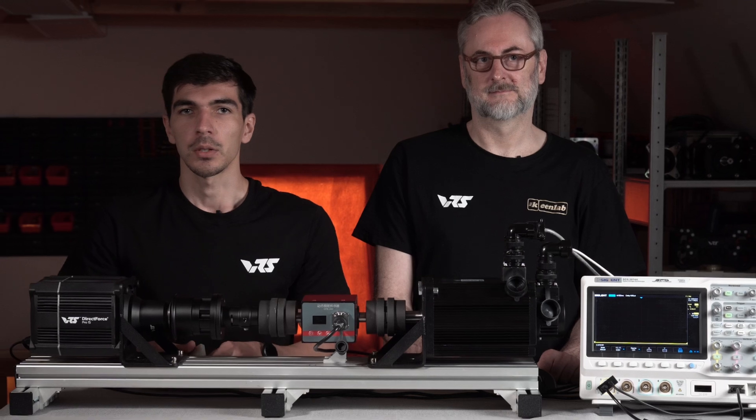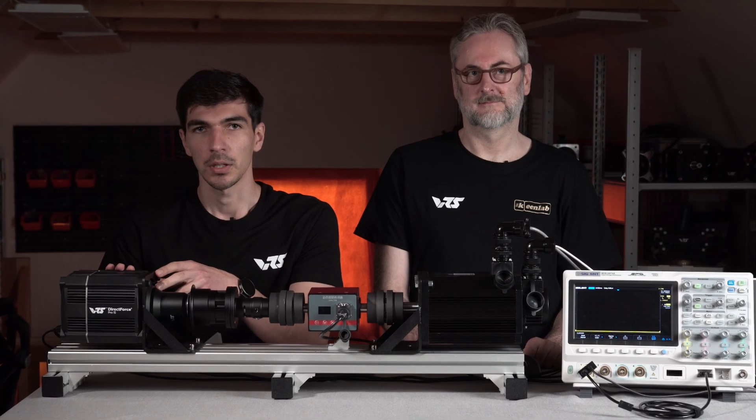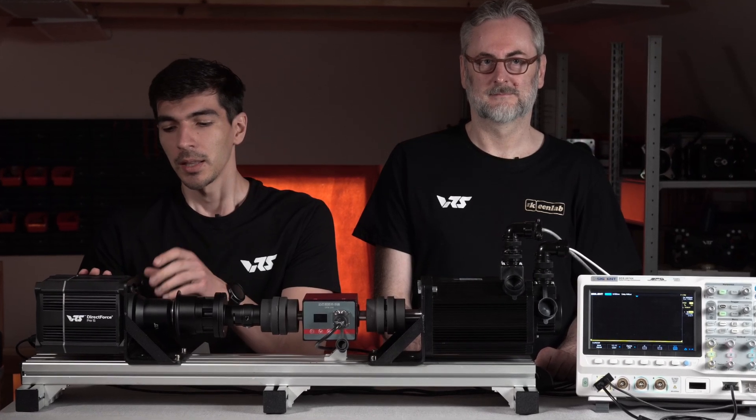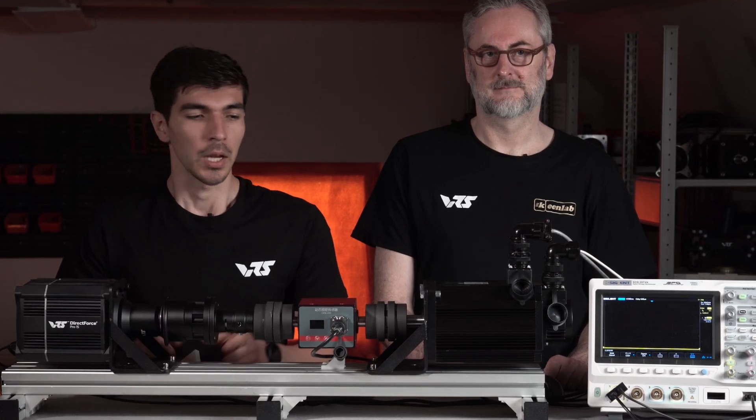Making an electric motor that rotates and operates smoothly without any cogging is a separate field of research on its own, mainly driven by robotics. In the DFB15, we are using a latest generation permanent magnet synchronous motor from industrial robotics applications. This allows us to achieve great levels of force feedback smoothness, and we've built this setup today to demonstrate this to you.